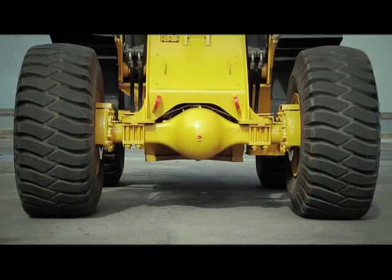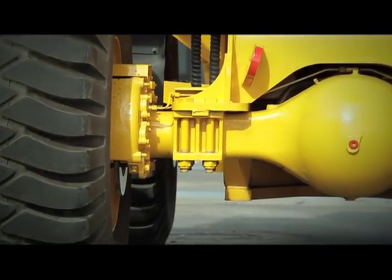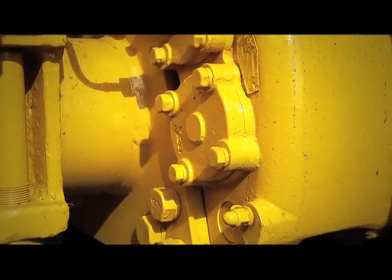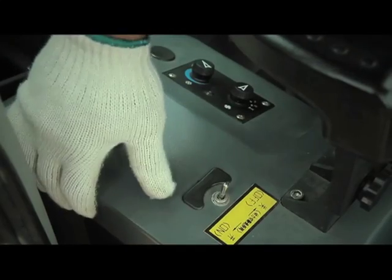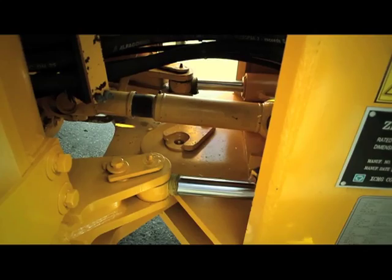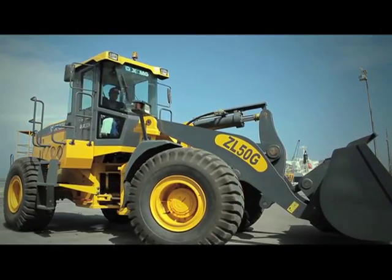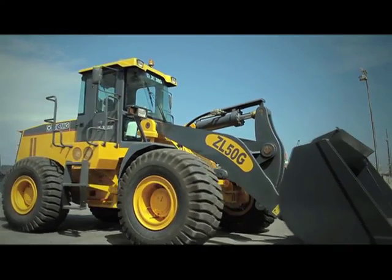It has 2 semi-axes with Meritor axles and 4 wheels in the planetary system. It also has air brakes plus a parking brake with a brake drum and canvas. Its 2 steering cylinders provide an articulated movement between the front and rear frames, making the machine extremely agile.